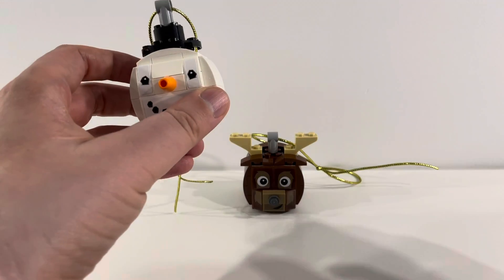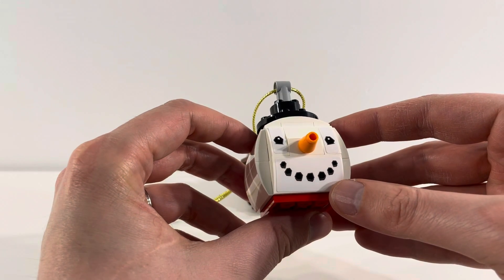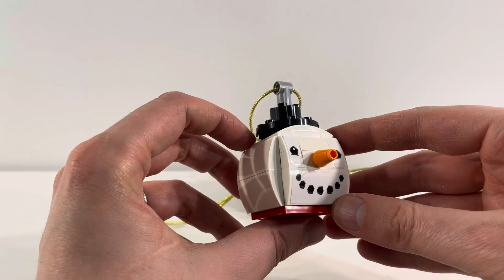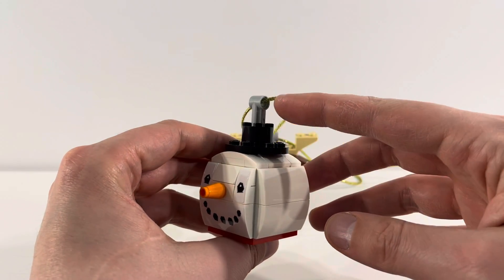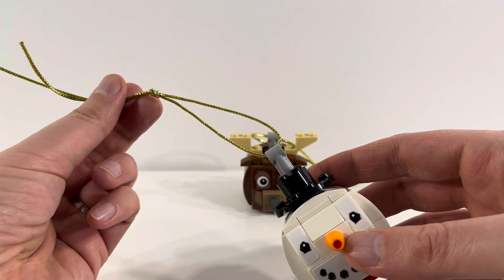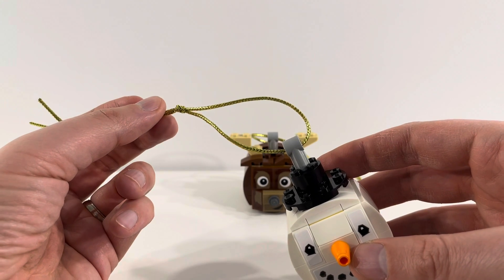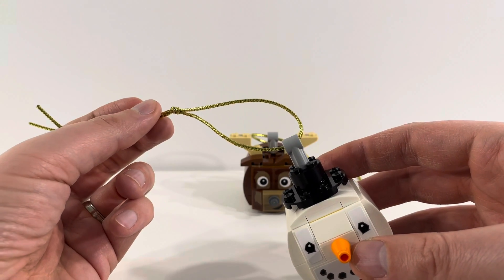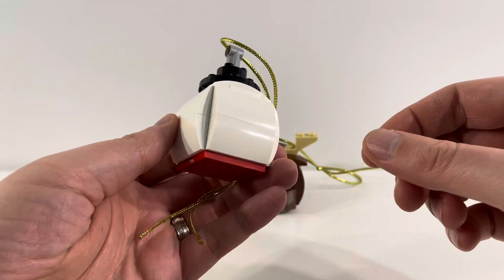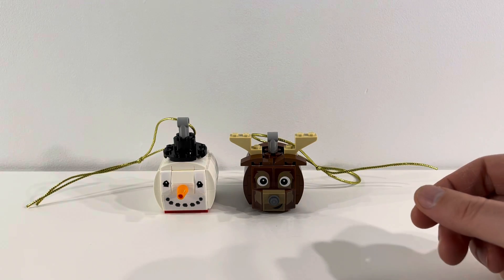Overall I really like the form factor of these ornaments — the shape is really nice. Looking at the snowman first, you've got the stickers for the eyes and the mouth, not bad in terms of stickers, and they look really nice. They've got the iconic carrot nose. I like the addition of the hat on top with the connector for the ornament, and the ribbon they included for hanging is really nice — the gold color looks very true to the season. Overall a very simple build but with a lot of great details and a nice form factor for hanging on the tree.